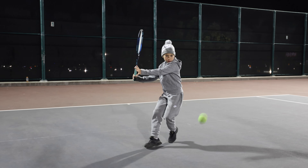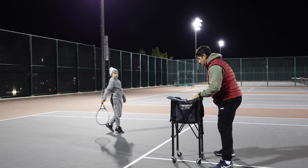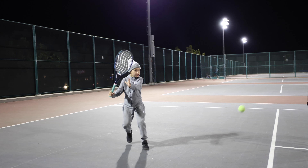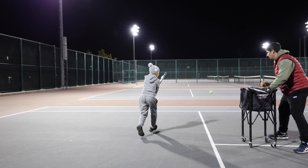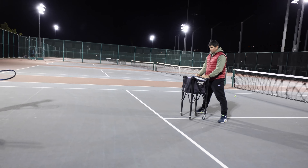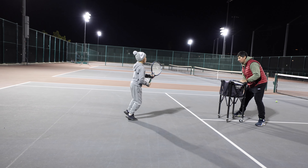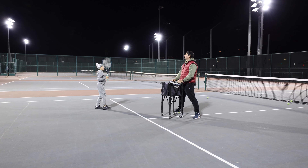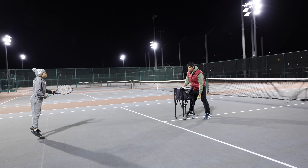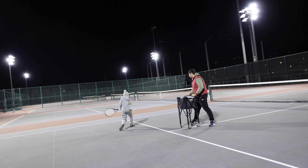Hop. Try jump higher. Yes. Hop. Very good, very good — one more time. Hop. Hop hop hop. Hop — good, try a little more speed. Go again. Hop. Hop hop hop hop. Very good.